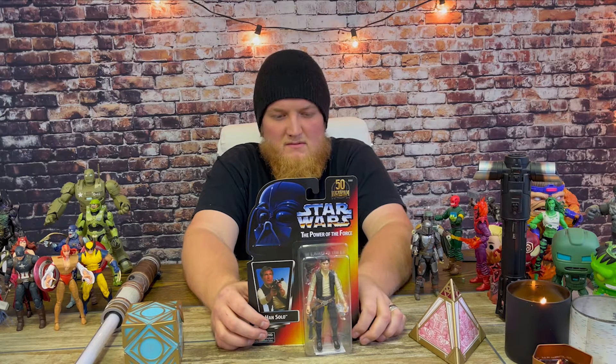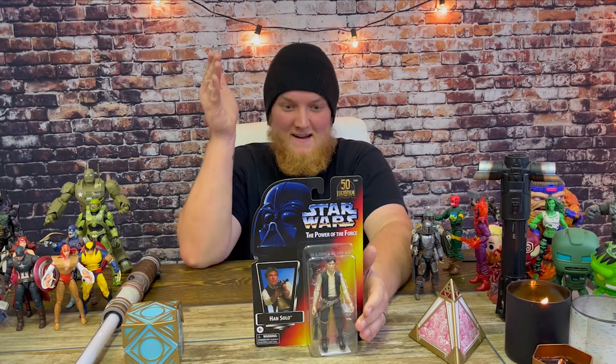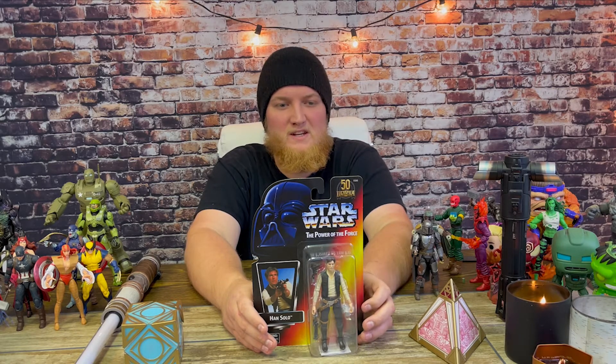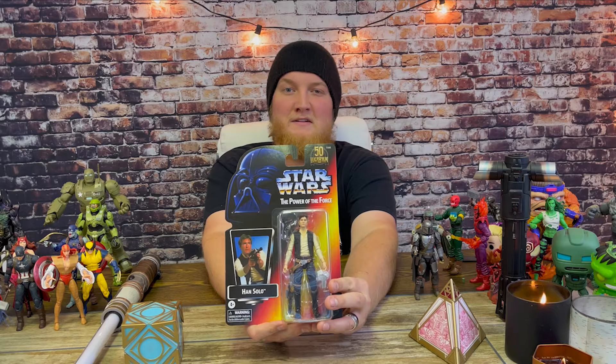Here we have the 50th Lucasfilm Anniversary Han Solo. I'm still not great with packaging terms, but Han Solo is one of my favorite characters. My all-time favorite Star Wars movie is Empire Strikes Back, and he looked like this in that film. This figure covers the original trilogy — A New Hope, Empire Strikes Back, and Return of the Jedi.